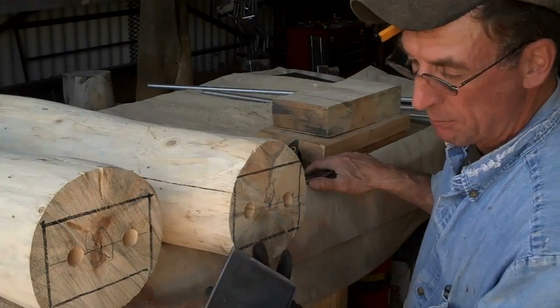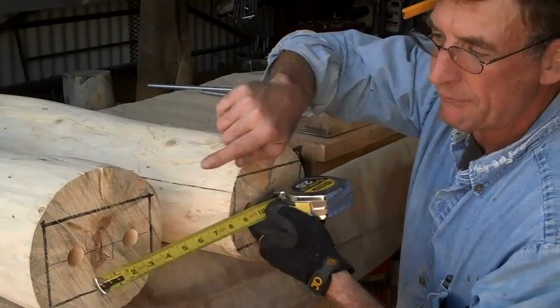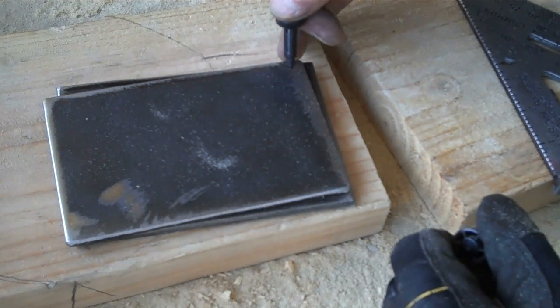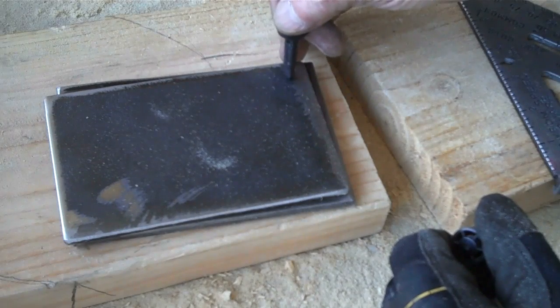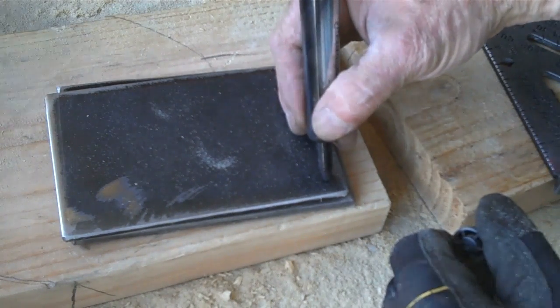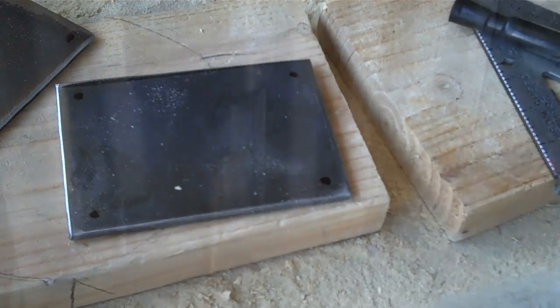First things first, you can see we got our plates cut, and we already know we've got these set up at three and a half inches on center. So the next thing we're going to want to do is go ahead and mark where we're going to put our holes. I'm just going to eyeball them — we're going to come in about a half an inch each way on each corner. They don't have to be exact. That'll do us.